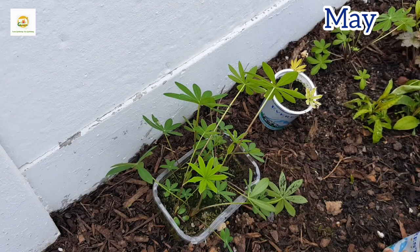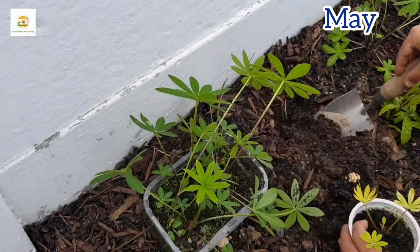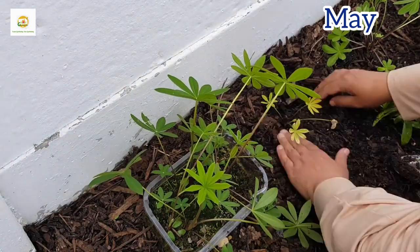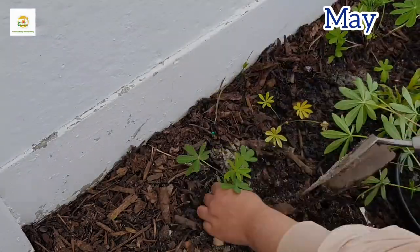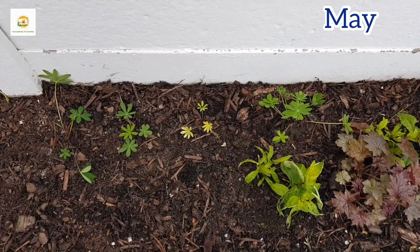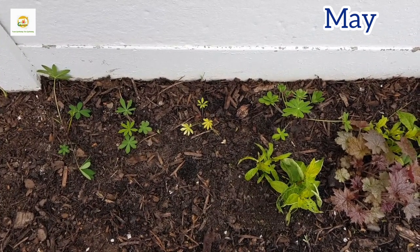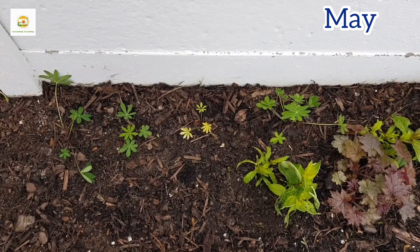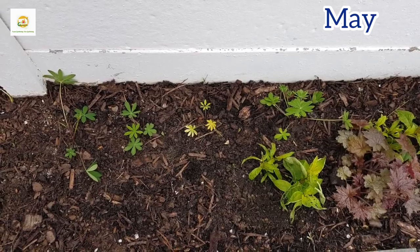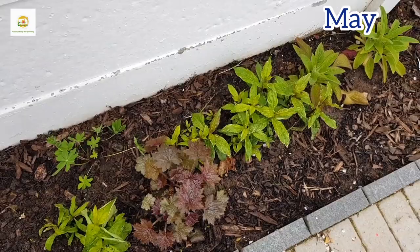I have placed my seedling in its hole and pressed the soil around it so it's nice and snug with no air pockets. The soil is already really moist, so I'm not going to water them — we live in a humid climate and get rain every day. But if you live somewhere dry, it's a good idea to water them thoroughly until they are established. Here I have planted all my seedlings — four of them here and four in another spot, at the back of the border.